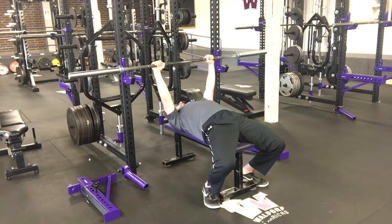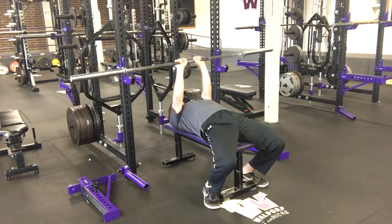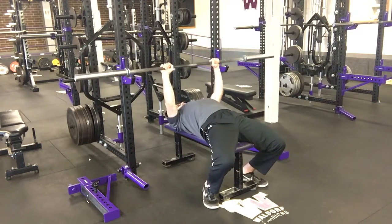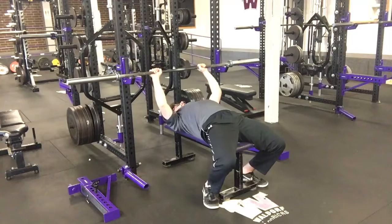Don't think that a narrow, narrow grip is a close grip bench press. You still want that vertical forearm as we come down and back up — top of the shoulders to midline, back up.